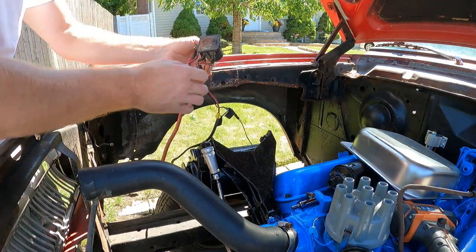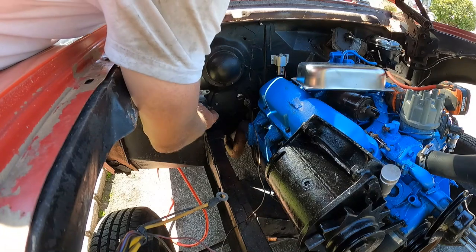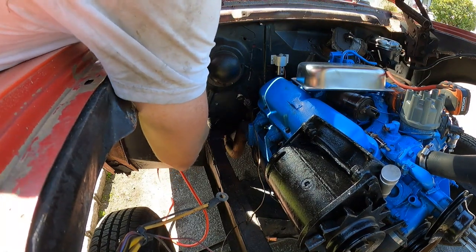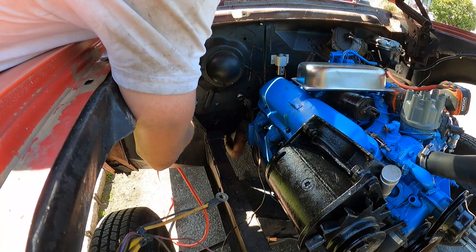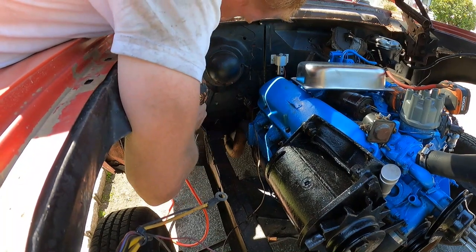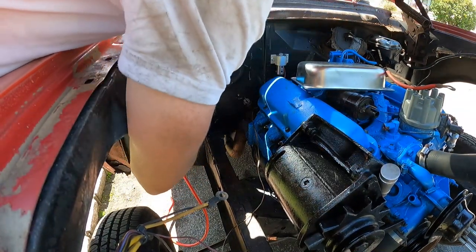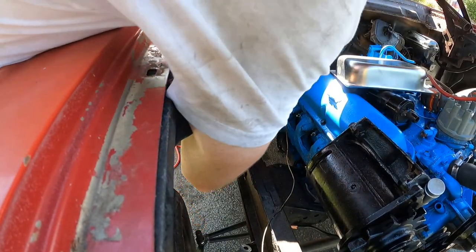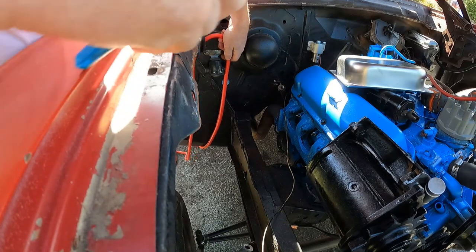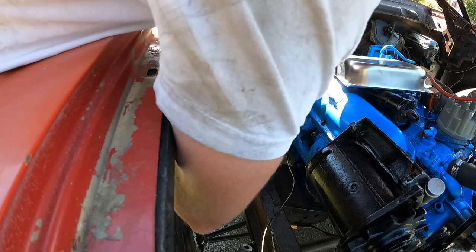We'll take a couple pictures — I'm gonna take some pictures of the solenoid so I know where the wires go. This is gonna go right there. Is that too close to the exhaust? Right here — I like it right there. We'll cut the line right here. Oh man, my freaking back.